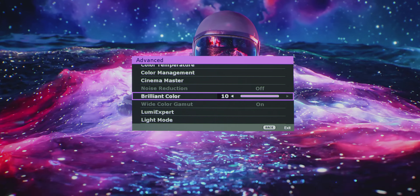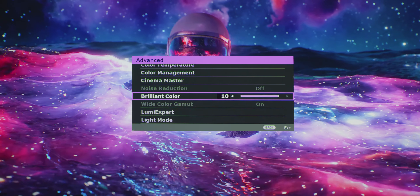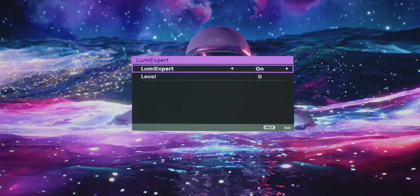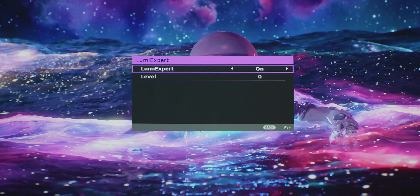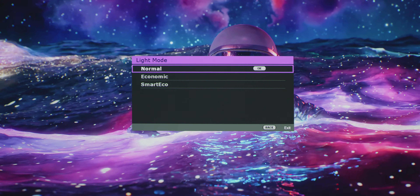I do set Brilliant Color to 10 because it provides higher brightness in mid-tone images while providing realistic and true colors. I also enable the Lumi Expert because it automatically adjusts the gamma level based on what the ambient light sensor detects. Lastly, I set the lamp mode to Normal, which provides the full light source brightness.